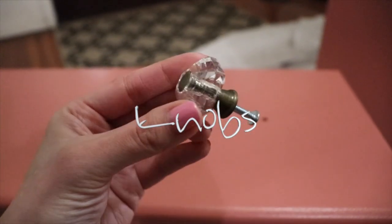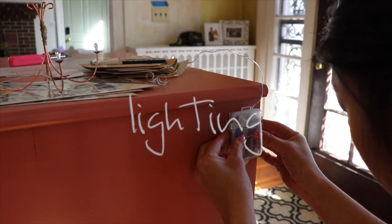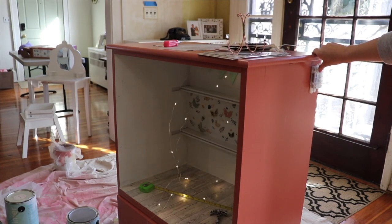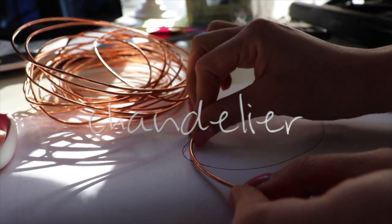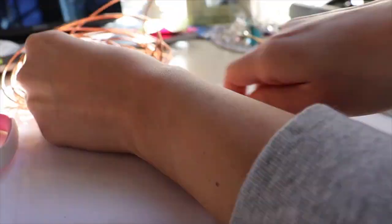You may recognize these knobs — they were $1 in a recent haul. I attached some battery-operated twinkle lights, and then I made a chandelier out of some leftover wire and jewelry findings and some crystals off a garland.